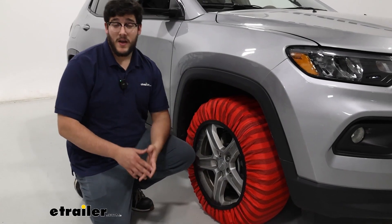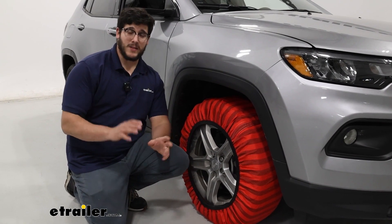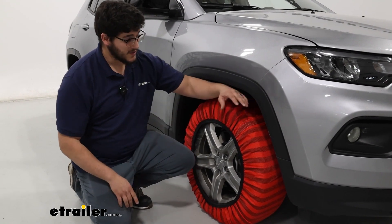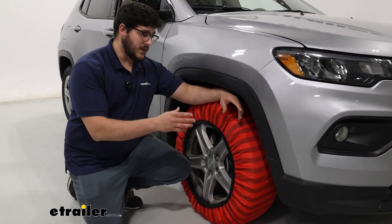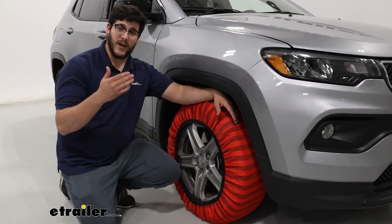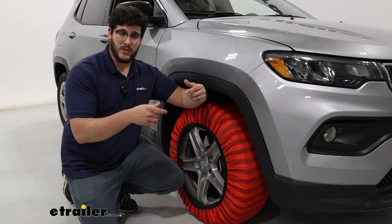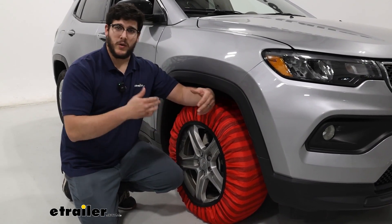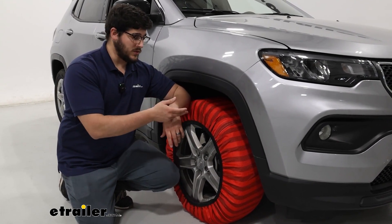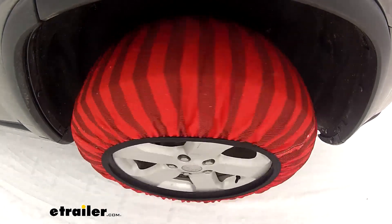This is going to be a great option for you, mainly because there's not a whole lot of options that are going to fit the Jeep Compass. That's going to be because of the clearance we have behind our tire. Since this is just a sock that sits directly on top of your tire, it's going to provide you a really smooth ride overall. If you have roller links or square link chains on your tires when you drive down the road, that's going to be constantly bouncing. This won't cause any bouncing at all — it's going to provide you that smooth ride that you might be looking for.